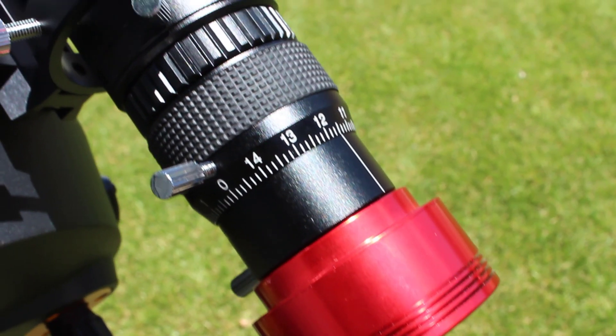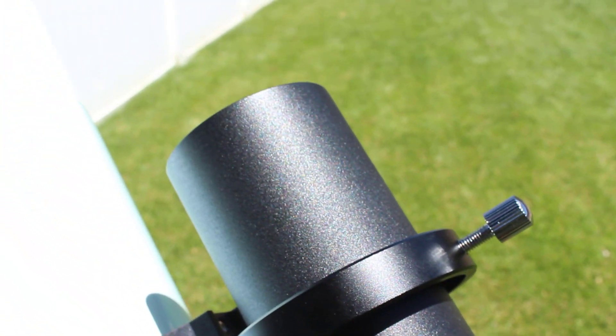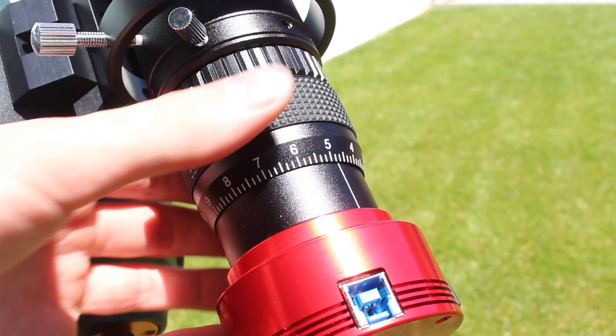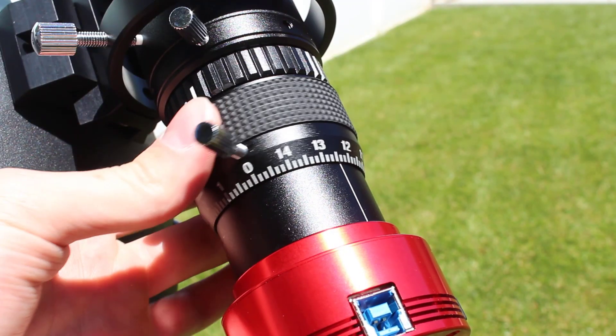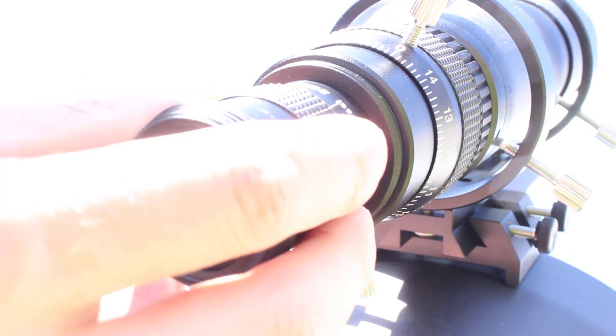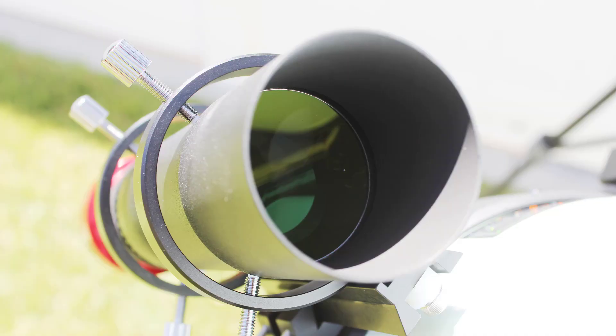The Stellarview Photographic Guide Scope weighs in at 18 ounces, or roughly 1.1 pounds. Its length varies between about 9¼ and 9¾ inches, depending on if you use an extension tube or not. The machining is excellent, and the fit and finish just ooze Stellarview quality. The helical focuser has graduated markings and is lubricated quite well for smooth focusing. It also has T-threads for directly attaching T-threaded guide cameras, and a 1¼-inch diameter compression ring focuser for non-marring. The optics are broadband fully multi-coated, with a 50mm aperture and 210mm focal length, giving it a focal ratio of f/4.2.